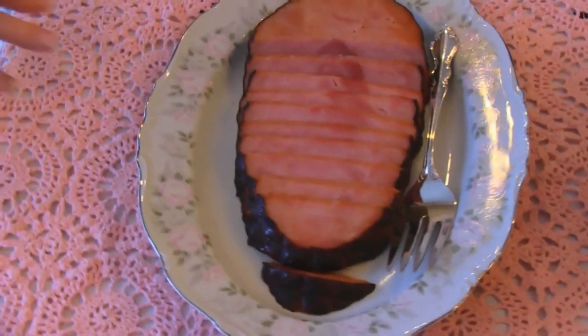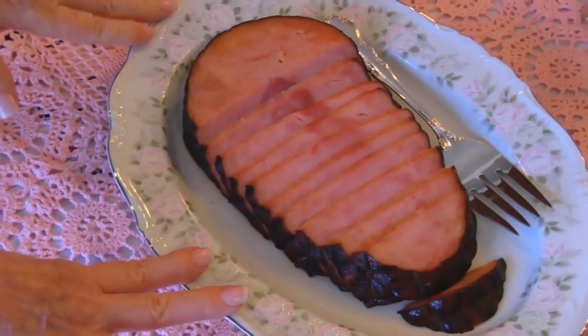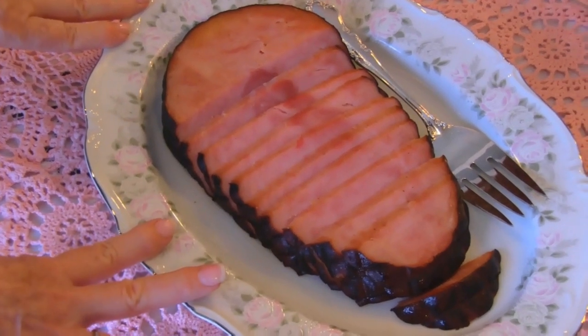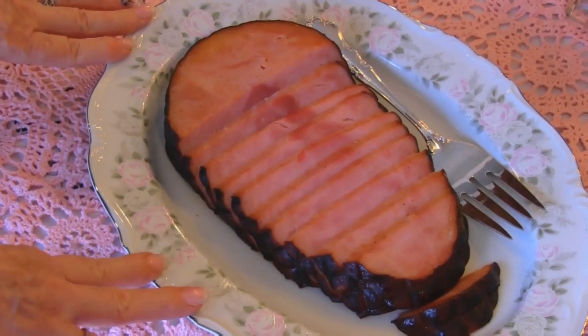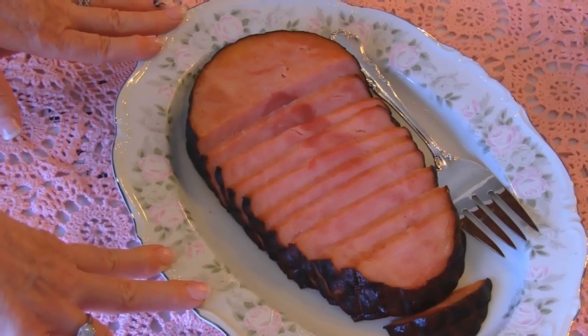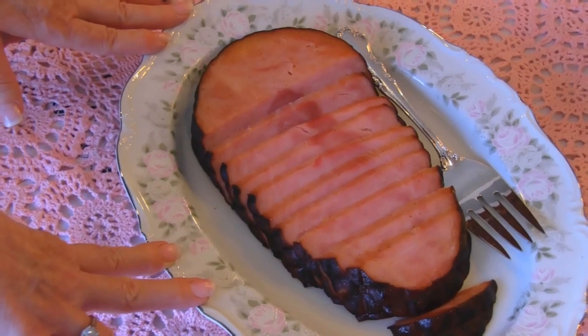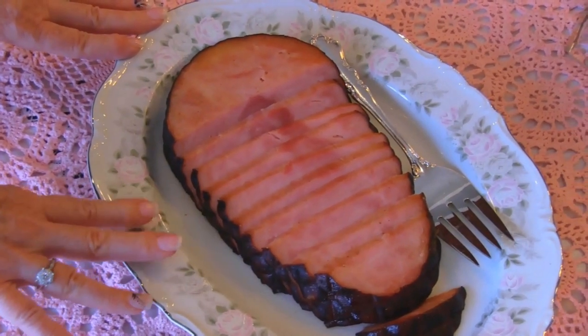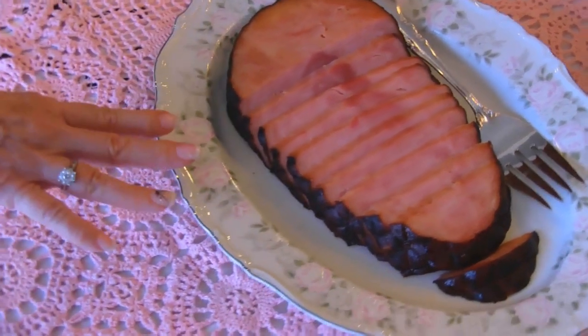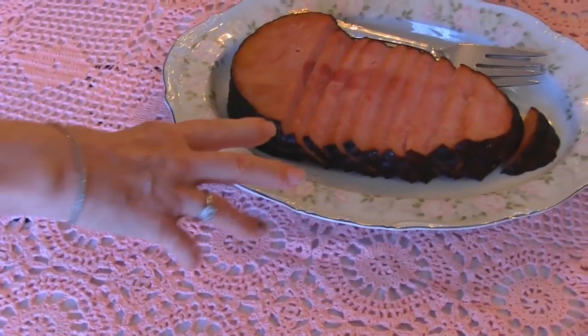Now our main course, or entree, is grilled ham — this is grilled ham steak. I grilled it in the oven because it's still cold here and we don't really want to go outside and use the outdoor grill yet. But we'll be doing that a lot during the summer. This is a really nice tasting steak because it's marinated overnight and gets a lot of good flavors absorbed into it.